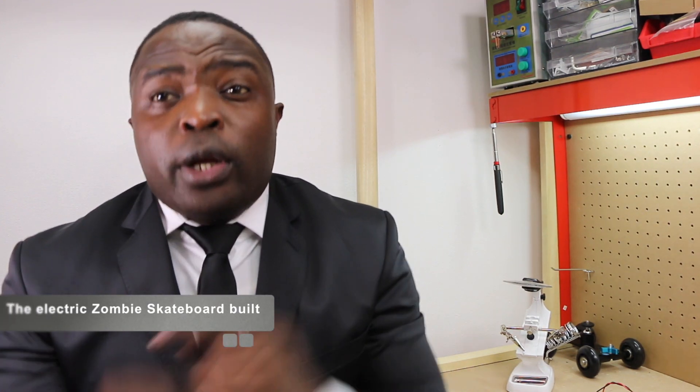Hey guys, EVmodel coming back with a new build today. All of you have wished me the best on my new EV build — I do EV builds only. Today I'm going to present to you my new build: take a look at that — the electric skateboard.